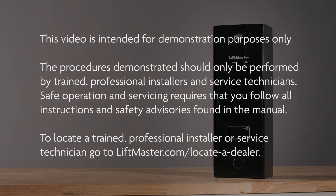This video is intended for demonstration purposes only. The procedures demonstrated should only be performed by trained professional installers and service technicians. Safe operation and servicing requires that you follow all instructions and safety advisories found in the manual. To locate a trained professional installer or service technician, go to liftmaster.com/locate-a-dealer.